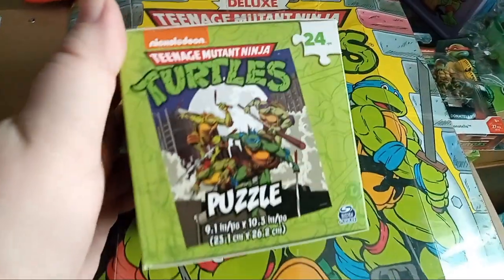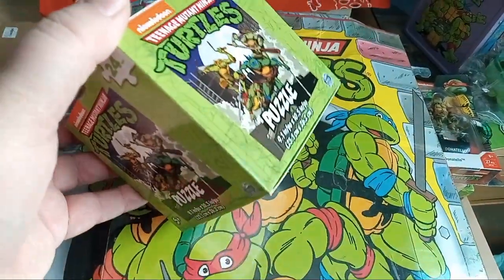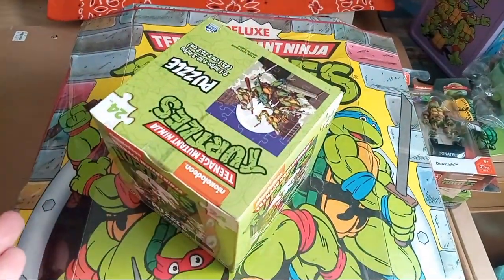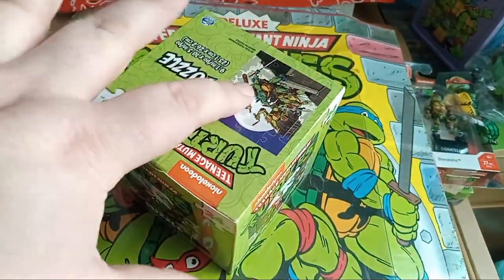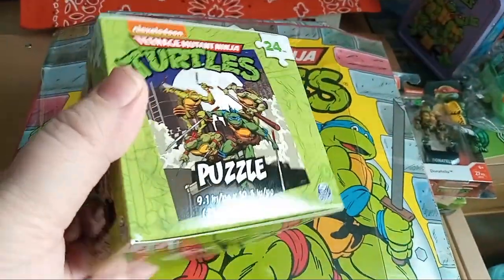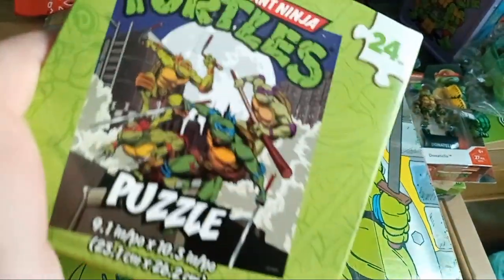I got this puzzle recently — it's good for a prop. If you want to have like a display, I've had my Master Splinter on top with the turtles all around it. It's good for a display prop but it's also a cool puzzle — classic style.